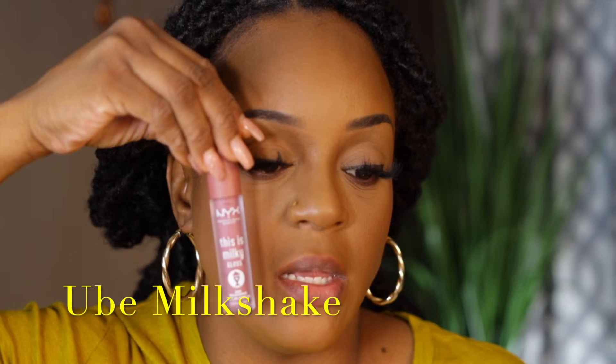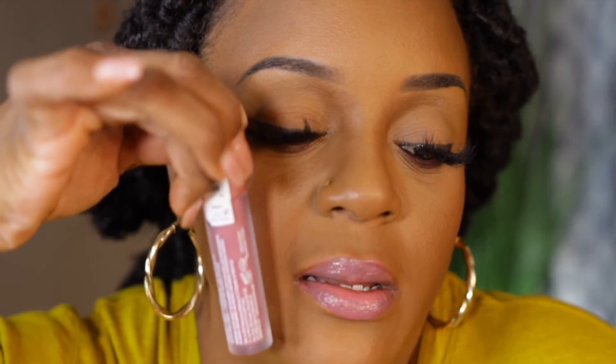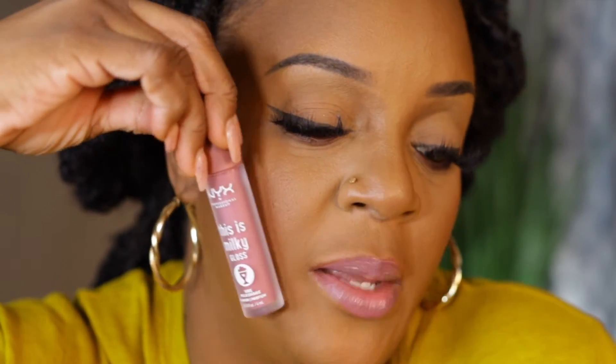The next shade is UV Shake and it's kind of like a mauvey pinky color. It doesn't have any description about it — UV Shake. It smells like berries. Yeah, like a pinky like I told y'all. The smell alone will have you addicted to these lip glosses. Oh my gosh they smell good. So this is UV Shake — very pinky and pretty and soft, kind of like a Barbie doll pink.